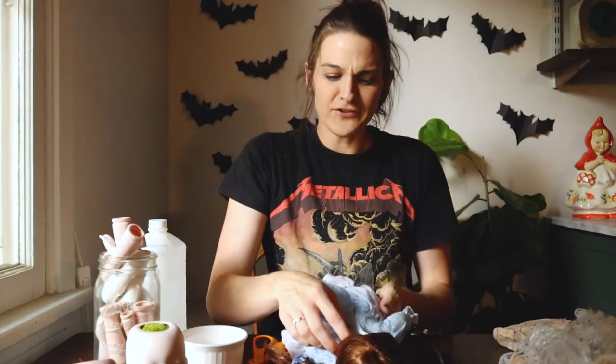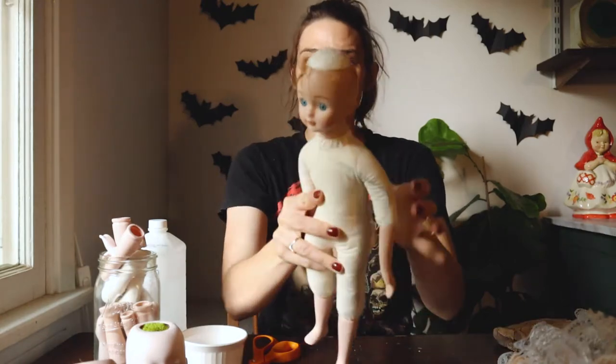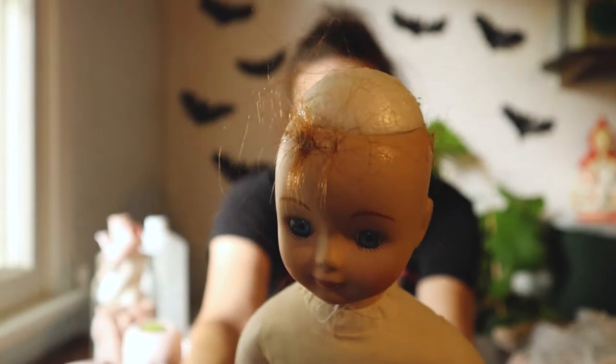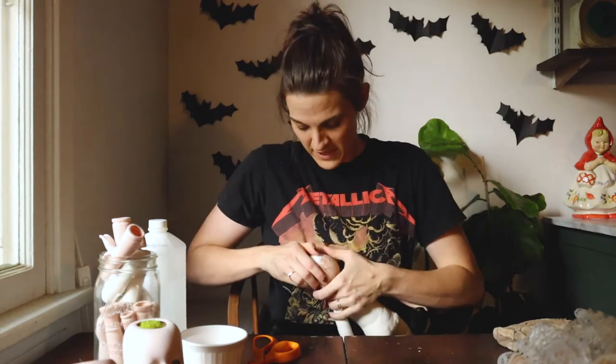I've been saving the clothes and I'll just re-donate them to the thrift store. So we'll just take her clothes off. I'm going to rip her hair off. All of the porcelain dolls have this kind of like — they put like a foam top on there. I thought I was going to have to cut a hole in the top to put a plant in, but I don't, which is so, so great.